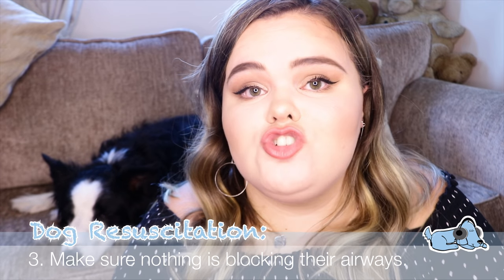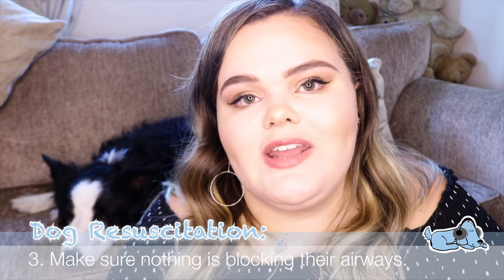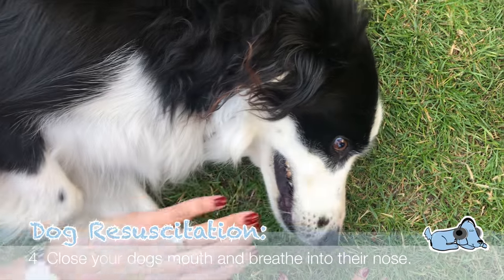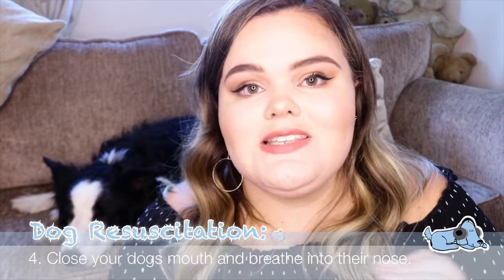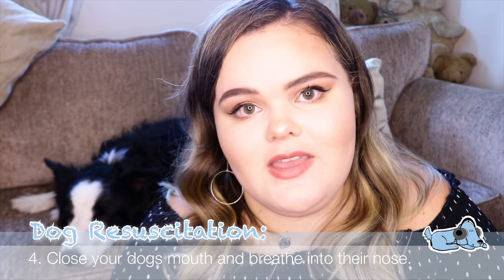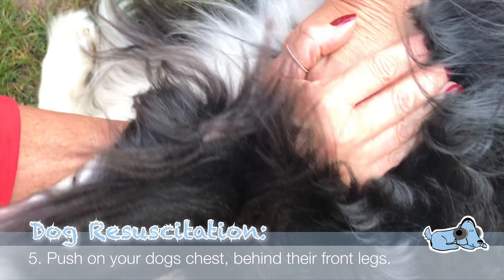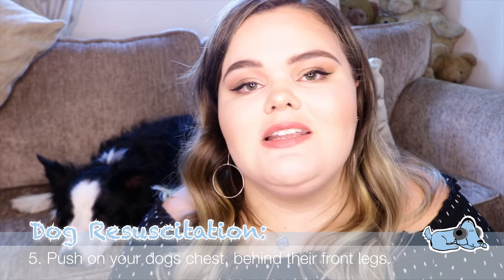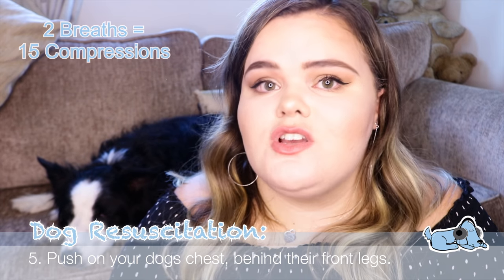If your dog doesn't wake up or start breathing again after you've cleared their airways, close your dog's mouth and hold it shut — Milo has quite a long snout so this is fairly easy — then start blowing into their nose. It's recommended to do this 20 times per minute, getting into a rhythm. If you can't feel any heartbeat, push on your dog's chest every second just behind their front legs. It's recommended that for every 2 breaths you blow into their nose, you do 15 compressions on their chest.